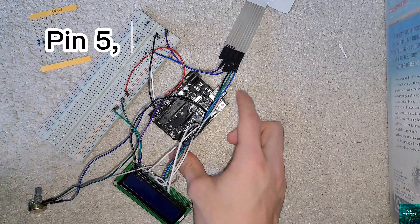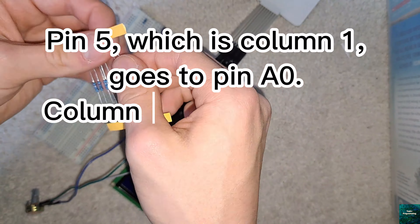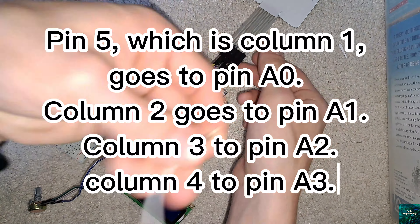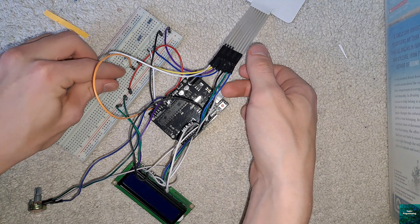we see that the trace to the far right, which goes to keypad pin 1, is row number 1. We'll connect that to Arduino pin 9, and the next one over to pin 8. Then if we keep going from right to left and follow ChatGPT's instructions, we should be done wiring the rows.